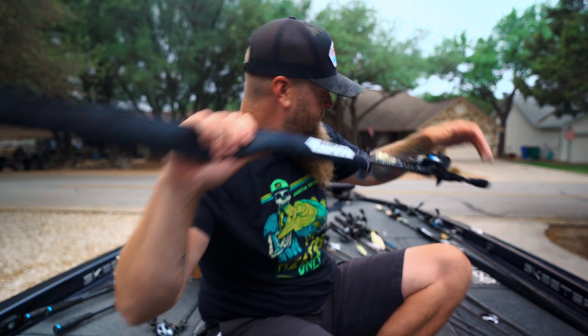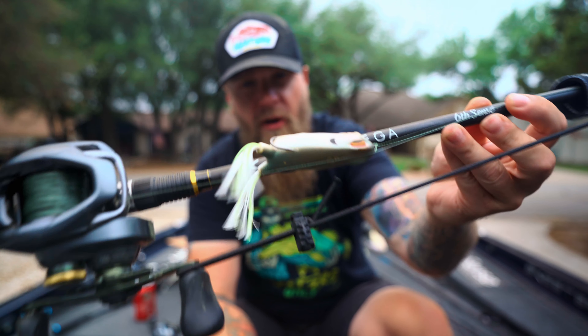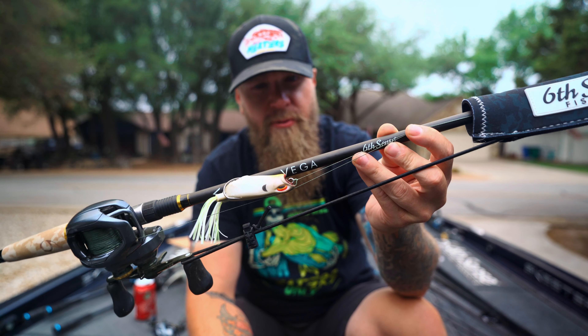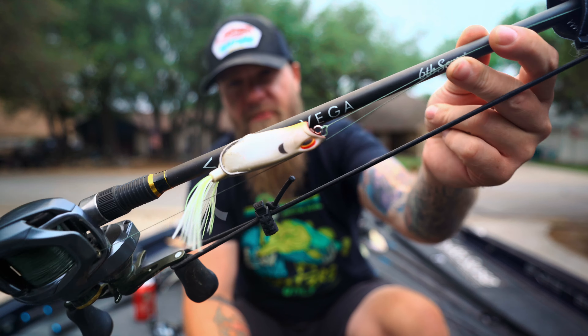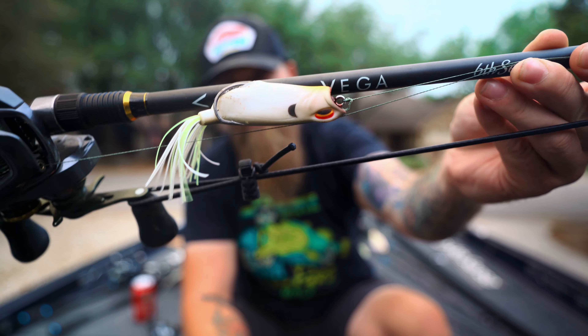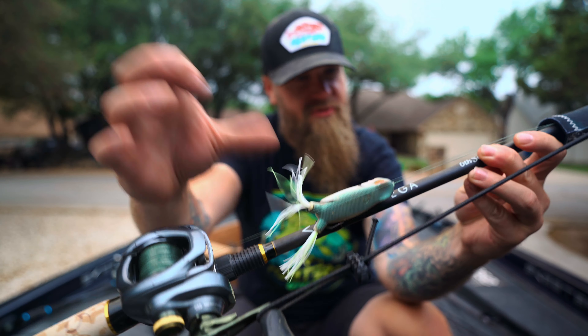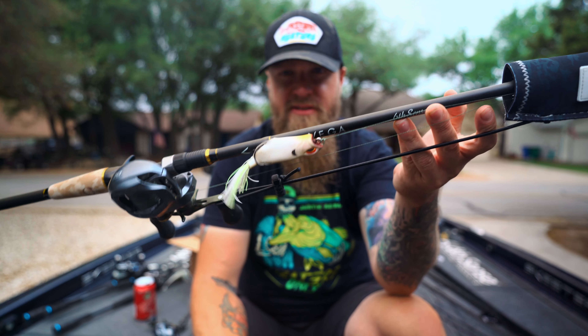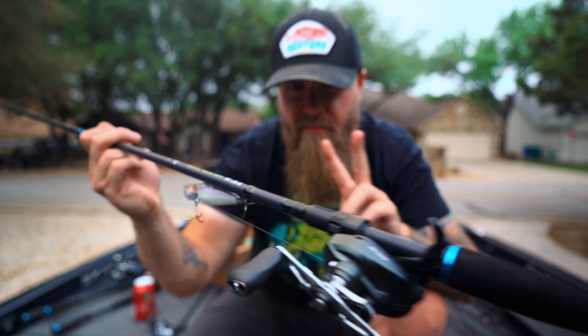This one right here is also straight dialed — the frog setup. This is the new Vega Frog rod from 6th Sense Fishing, a 7'3" heavy fast rod built specifically for the Vega Frog. I've got it rigged up with a gargoyle Vega Frog paired with a Corrado DC 150 and straight braid of course. This setup is straight dialed for the frog — leaving it alone.